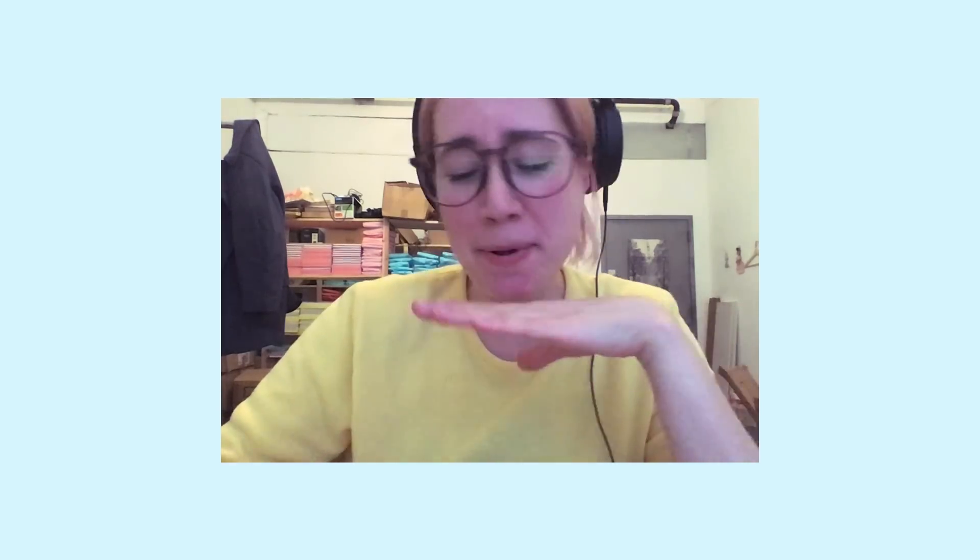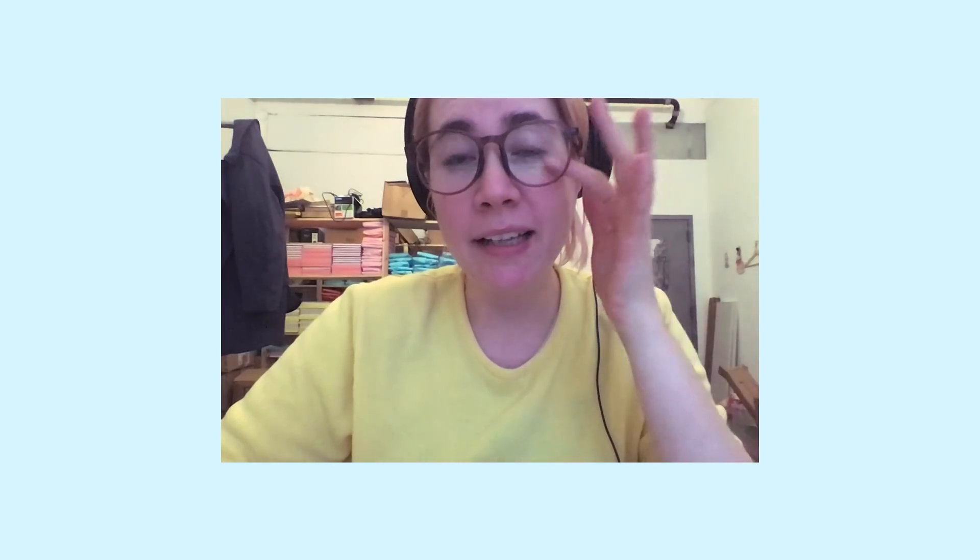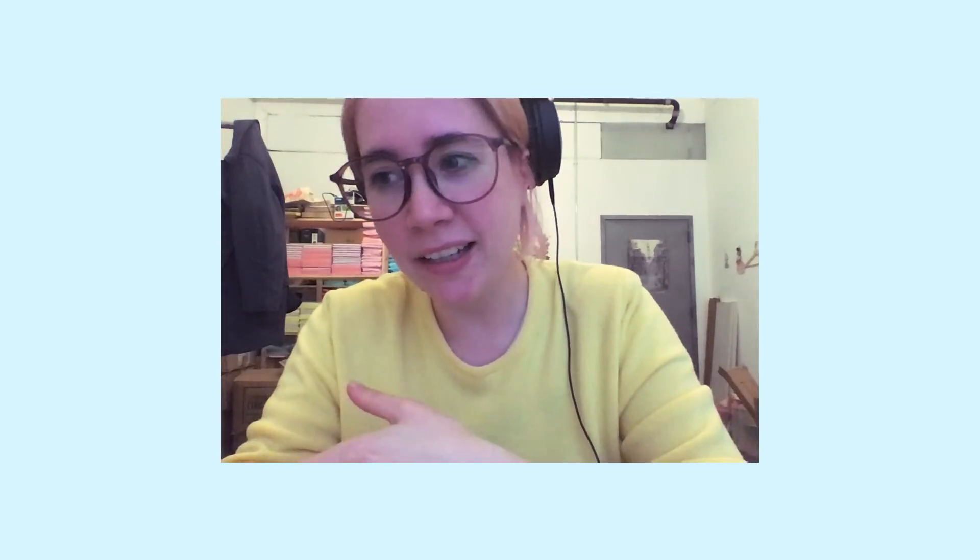Hi guys, it's editing Fran. I realized I never explained anything that happened in LA — it's because this video is already so long and I can't add what I went through in LA, a very exciting trip, at the same time. So I'm going to leave the LA situation for another video. I hope you're okay with that.